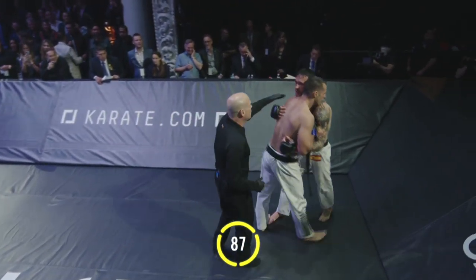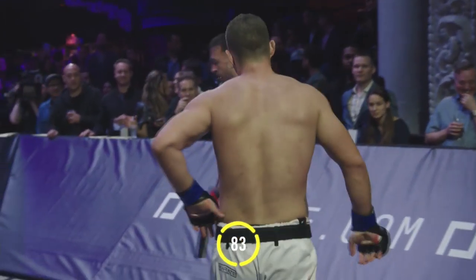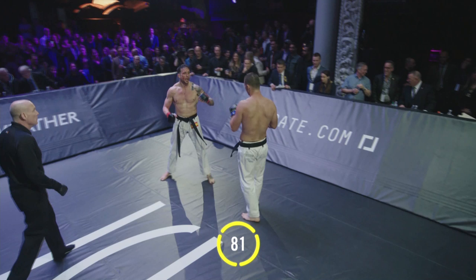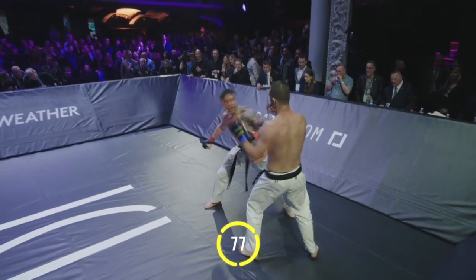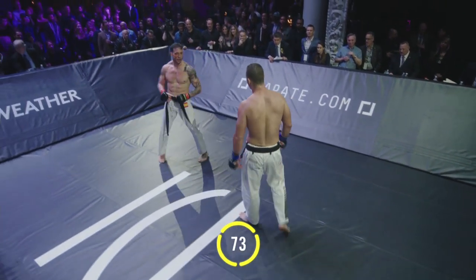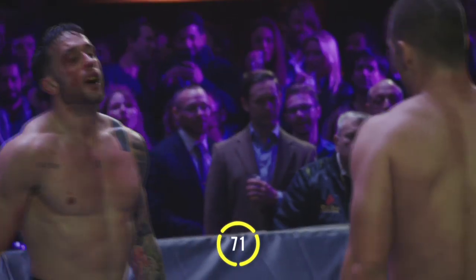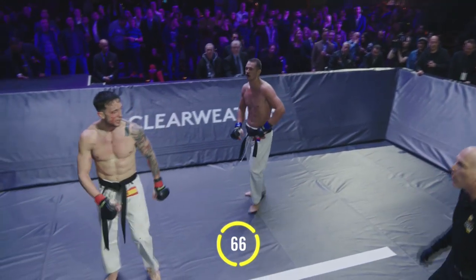Nice right hand on the jaw of Castaneda, right hand definitely lands. Back kick — still going, still connecting. Wild swing from Castaneda. You see the blood flowing freely. Keep working. This right eyebrow cut was opened up by that Vukovic kick in round number one.